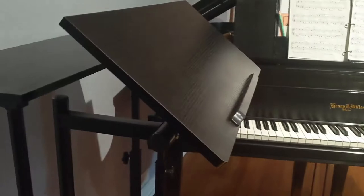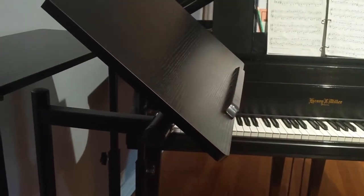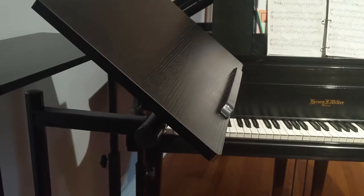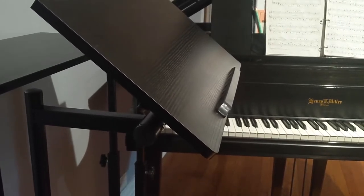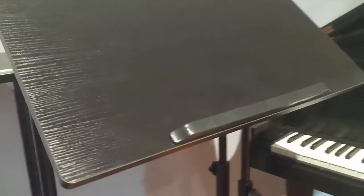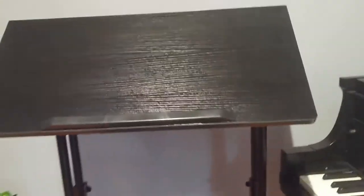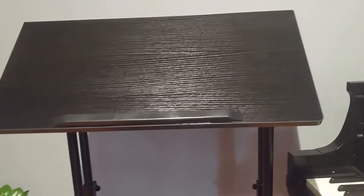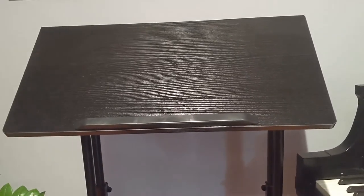The original packaging was missing the barrier strip, but I received it after requesting it. After putting in a couple of requests, they sent me several emails letting me know it was on the way. I received the strip today and easily assembled it by screwing it in — now the entire product is complete. It's great, I love it.